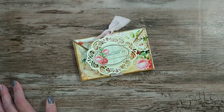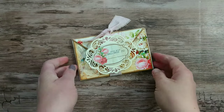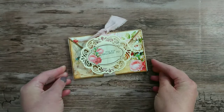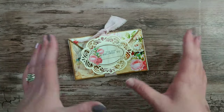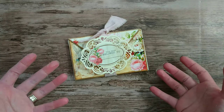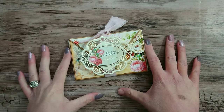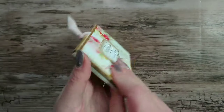Hi everyone, it's Vicki here from Crafty Heaven. Thank you very much for joining me today. I have this envelope flip book that I want to share with you that I've made. I've also got a tutorial in this video. I haven't decorated it or added paper to it in this video — I just wanted to show you the main construction of how to assemble the book.